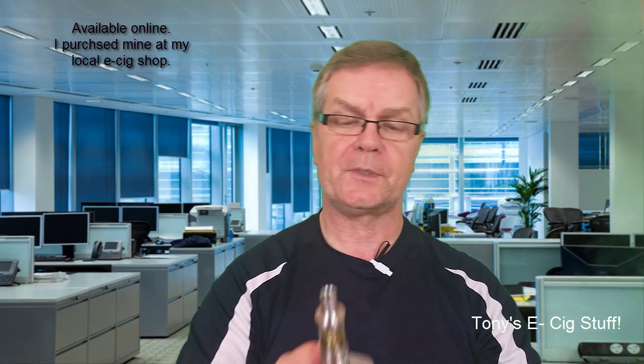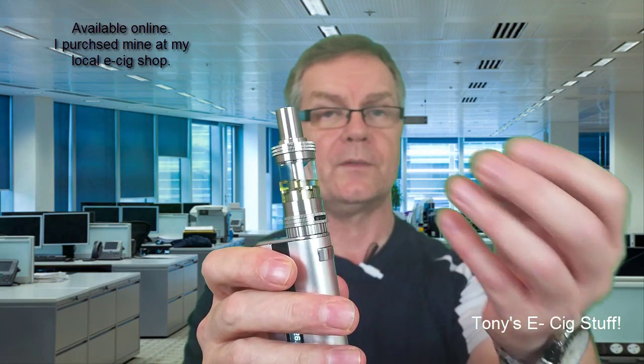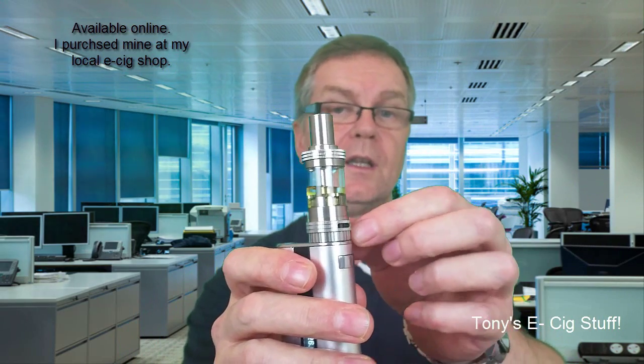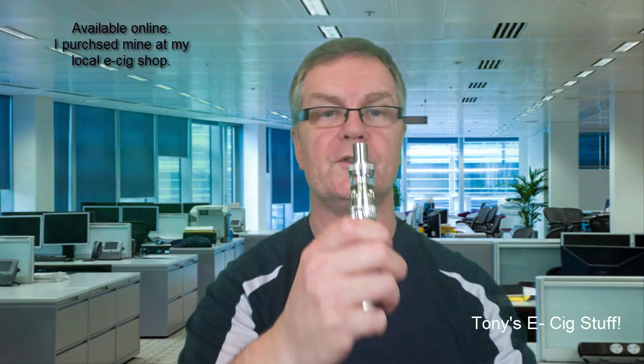Sorry for licking my lips — very airy draw this one, guys. Very airy. I've got it wide open as I say. Just to recap: when I filled it, the air holes were closed; once it's filled, open the air holes up and away you go. Let's have another draw.